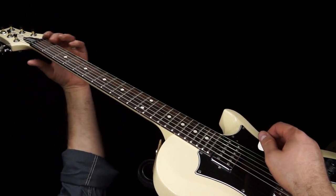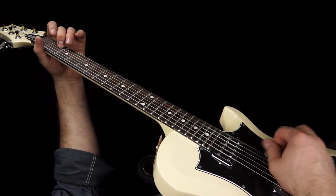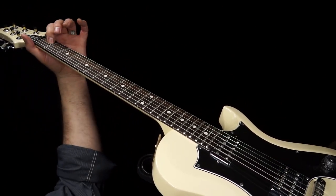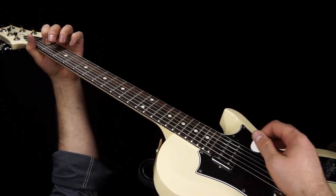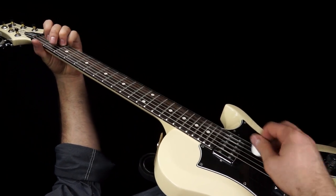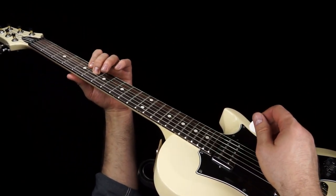Now, if you just want to add in one more string, you can get the top E string in there with it. But to get the full sound, you want to throw in the third note, which in this case — because we're in standard tuning — is going to be the G string at the first fret. Now this is a 12-bar blues progression, so after you do four bars on the one, you're going to slide up to the fifth fret and play the same thing over the four.